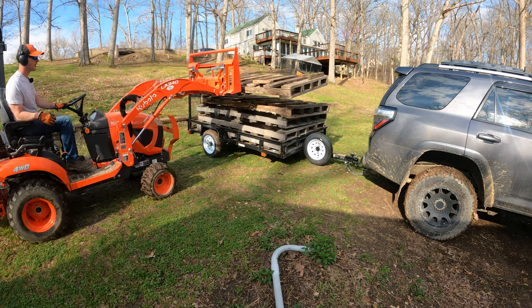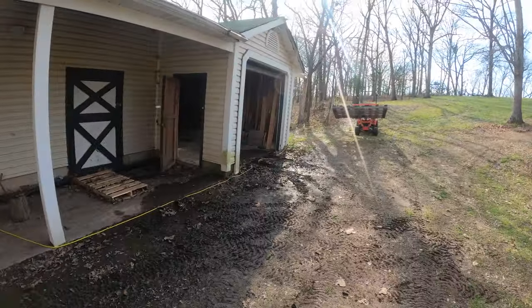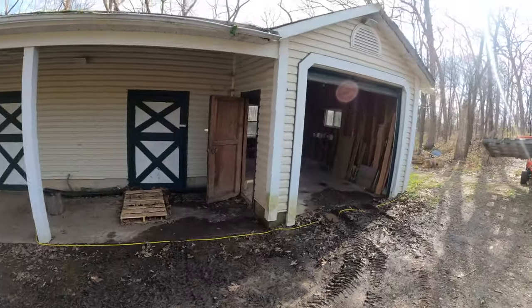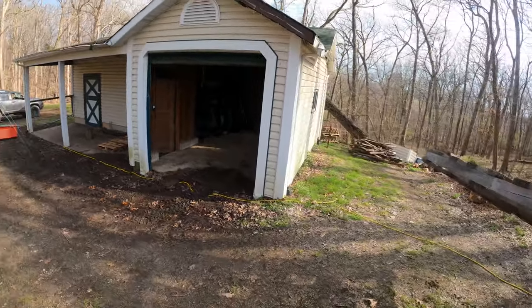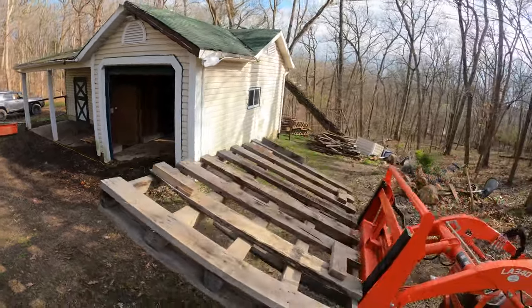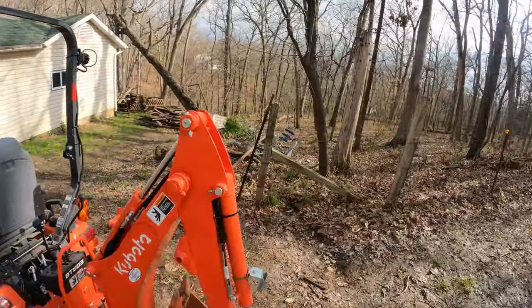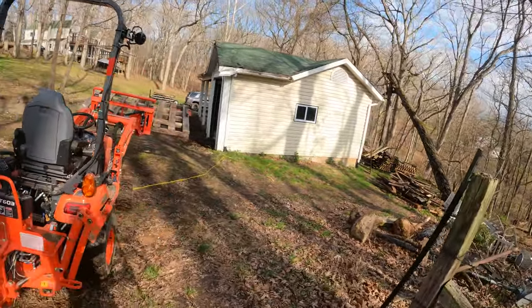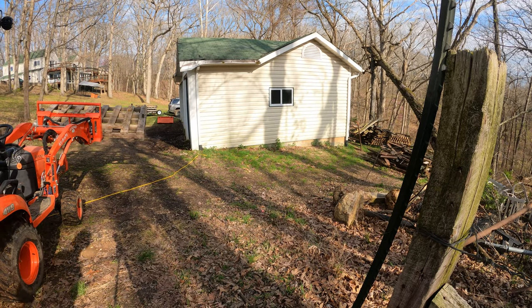A little precarious, but we'll be alright. I hadn't thought ahead of time where I'm gonna set these. Eventually I want to store them inside there, but for right now, until we get that cleaned out, I'm gonna lean them up against the side of the building here. I need to be able to get the tractor back to get all that junk out of here. We're gonna have a dumpster soon — just putting a new roof on. Let's clean them up against that wall.